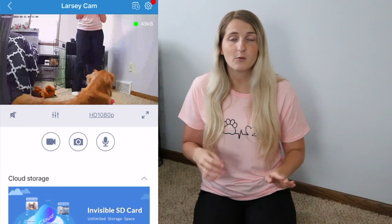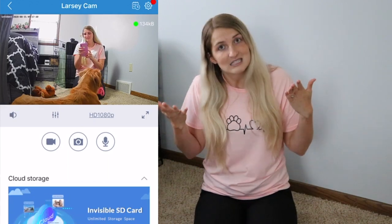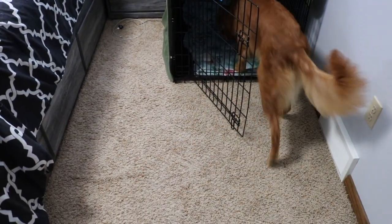The next thing to consider is getting a camera to watch them while you're gone. For me it really helps my anxiety — I can just pop in and check what she's doing. We have a basic camera where I can check on her anytime, and I have the ability to talk to her, but I try not to unless I'm almost home — if she hears my voice she'll start looking for me and that brings on anxiety. They also have fancier ones that can dispense treats. Also think about crate placement: living room, their own room, or your bedroom. We put Larcy's crate in our bedroom right next to my husband's side of the bed so she'd be most comfortable near us.